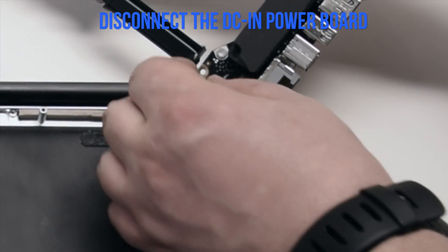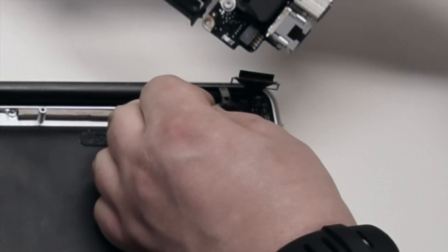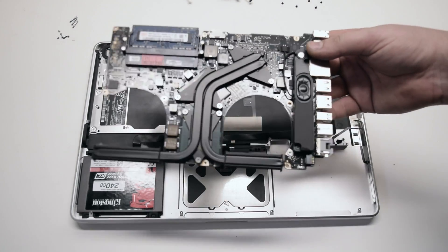Once you flip it over, disconnect the DCN power board. This is the last connection. The logic board is now free.